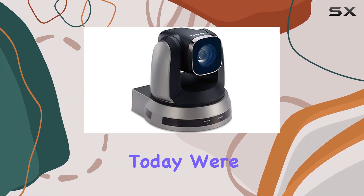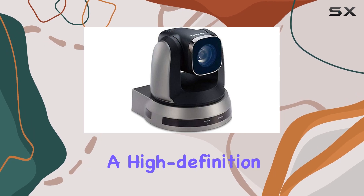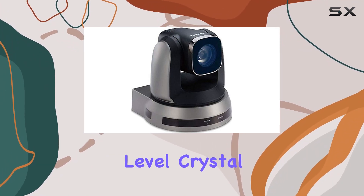Hey there, tech enthusiasts. Today, we're diving into the Lumens VCA50S, a high-definition PTZ camera designed to take your video conferencing to the next level.